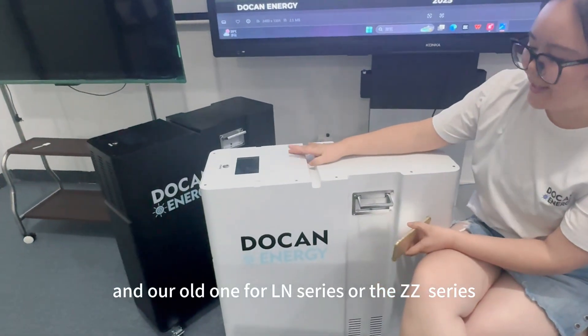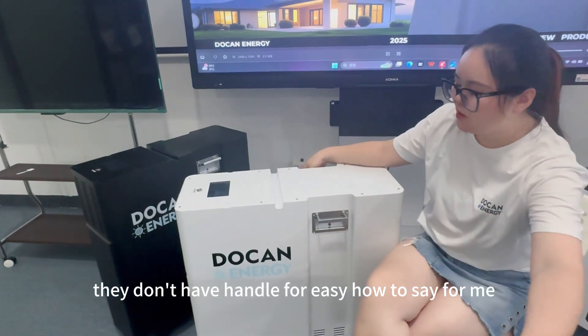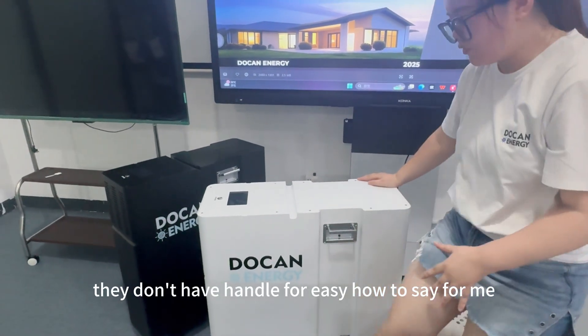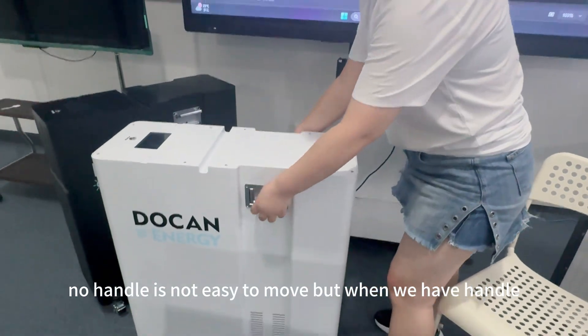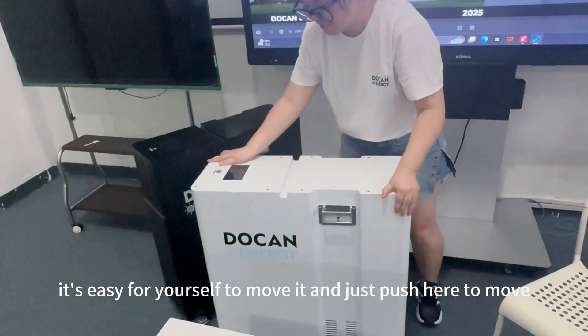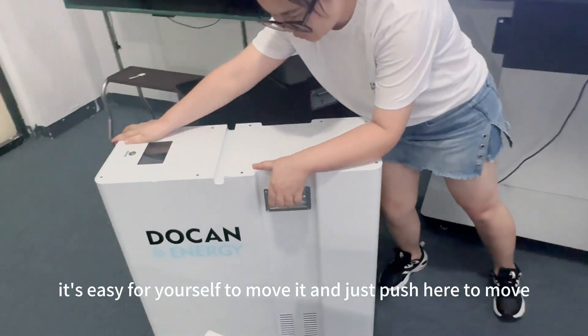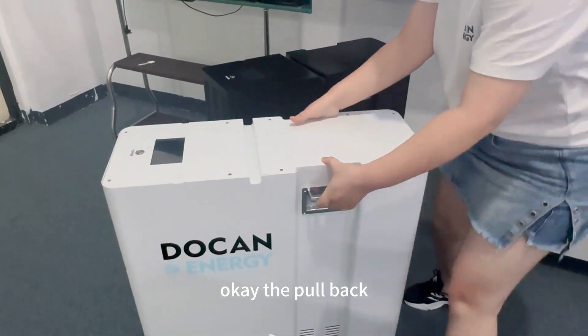Our old LN series or ZZ series don't have a handle for easy movement. Without a handle it's not easy to move, but with a handle you can easily move it yourself — just push here and move it anywhere you want to install for your solar projects.